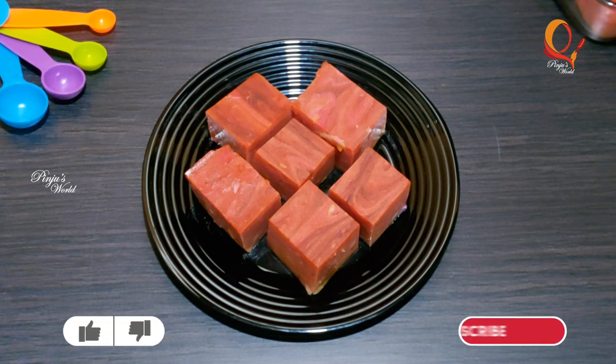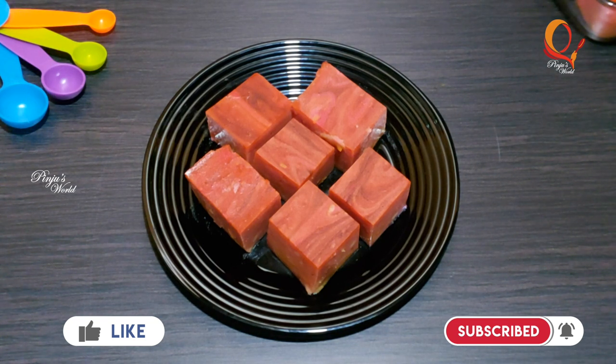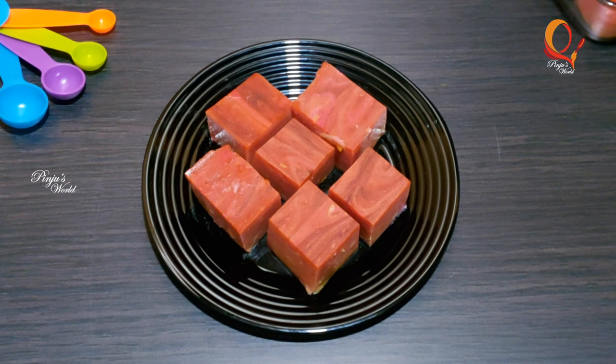Hi friends! Welcome to Pinju's World! I have a simple pudding recipe for the bread and vegetable pudding. If you want to subscribe to our channel, please like and share the video.